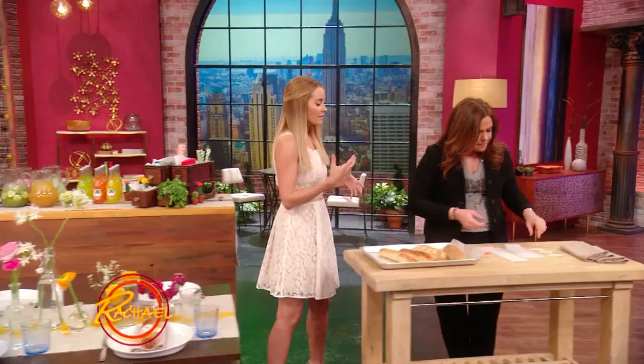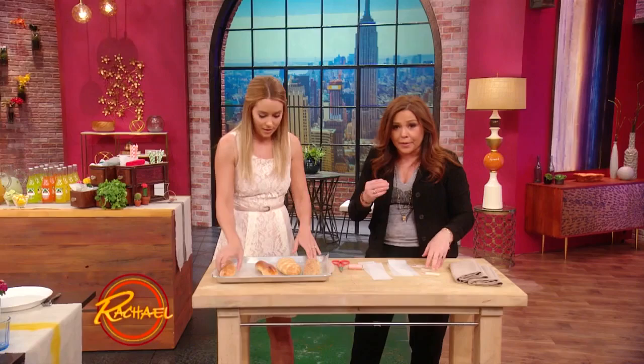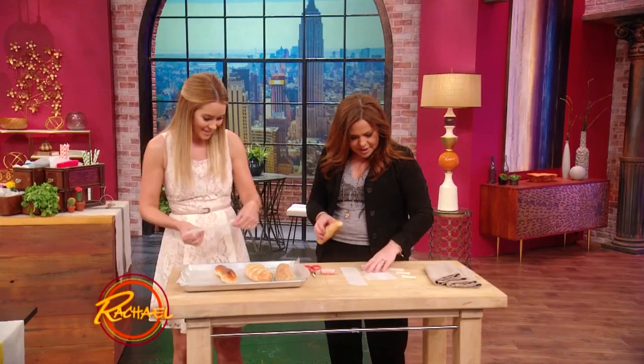So this is the idea of a creative place setting — it's literally just a baguette, an edible place setting. You can pick whatever one you want. I'll take sesame.